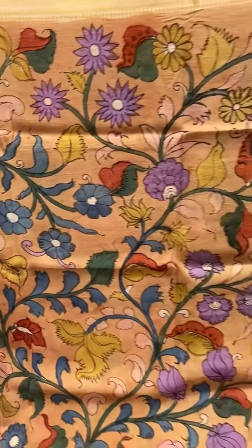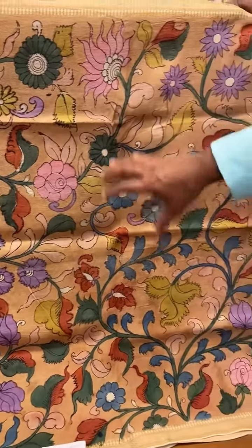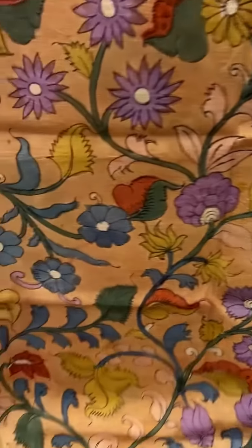This one is a beautiful cream-based dupatta with both traditional and pastel colors on the body design — kalamkari. These products are available on our website; please find the link below.